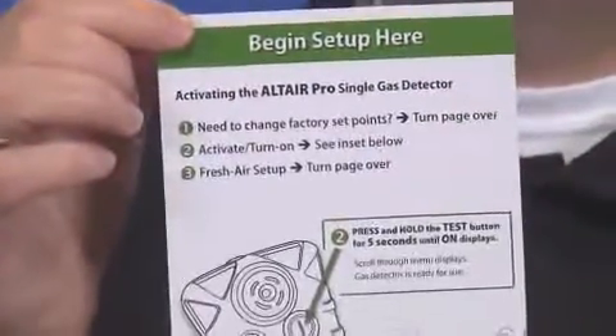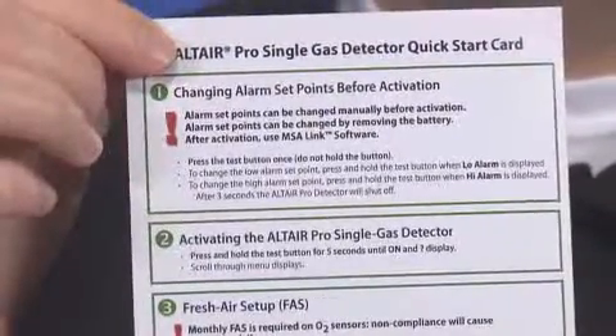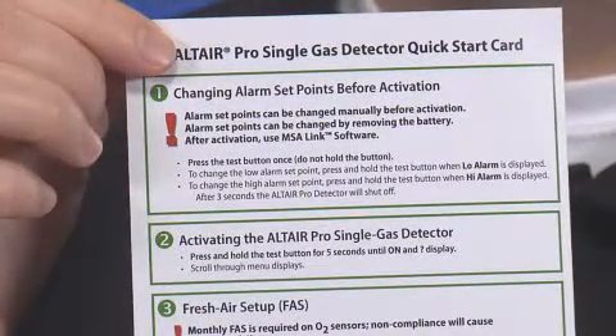The first step is changing set points prior to activation. You can change set points manually on an Altair Pro Single Gas Detector. At this time, you can also do it later manually by removing and replacing the battery, or you can change via a PC by using MSA-Link software.